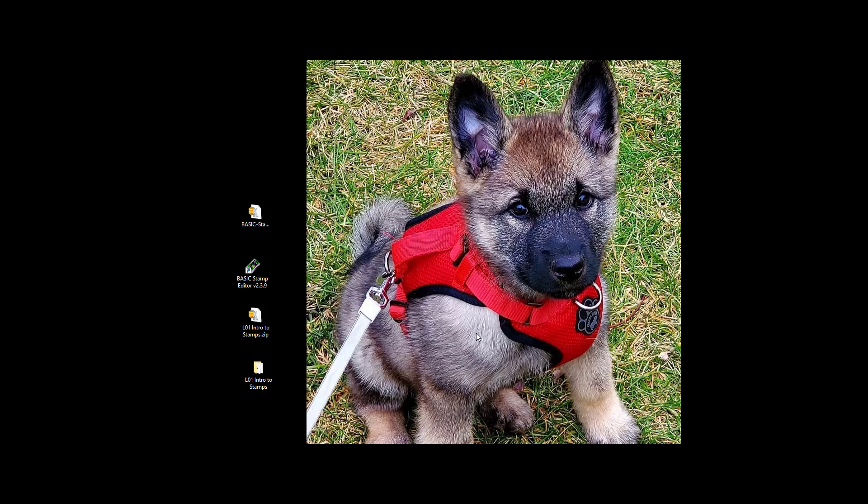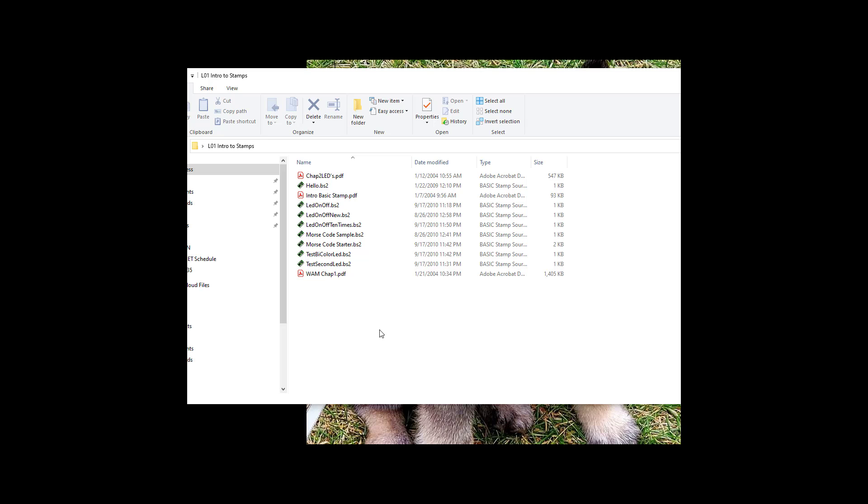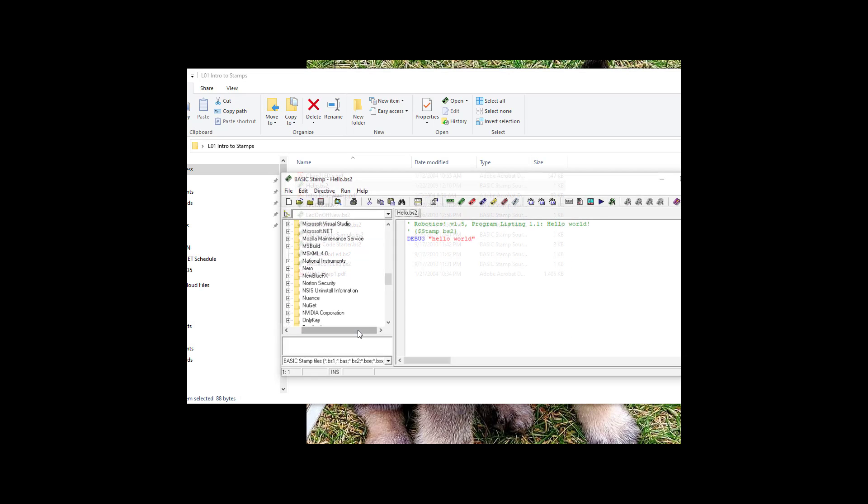Once we download our zip file from Parallax, go ahead and unzip it and run the installation package. We'll end up with an icon for the Basic Stamp editor. Then go to Canvas and put the files onto the desktop or somewhere you can find them. Once unzipped, all our files will be located there, and we can open from the file itself or through the Basic Stamp editor.